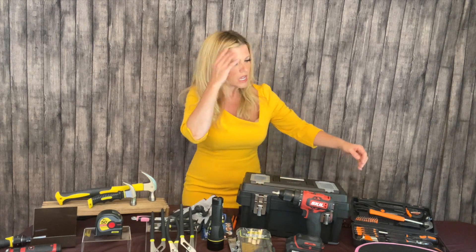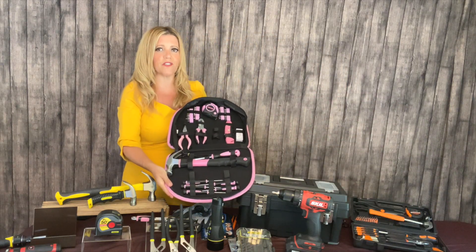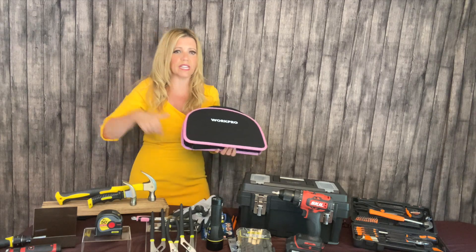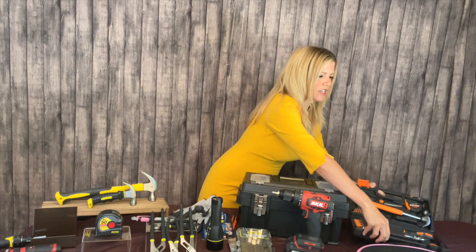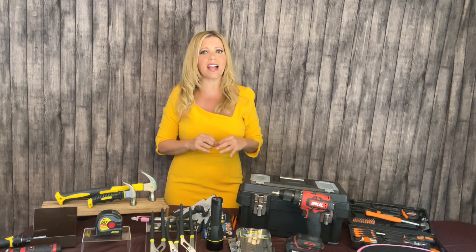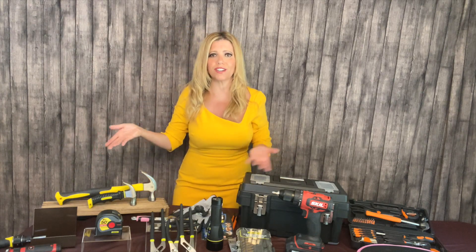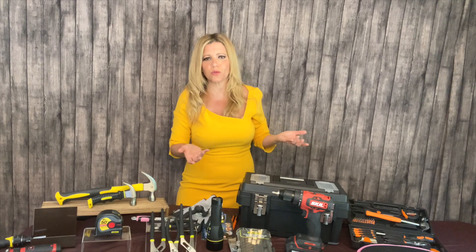They also have bags with straps if you're going to be moving around. For those of you new to the toolbox world, they do have these pre-fabricated kits — I actually got this one on Amazon for 20 bucks. I'll have a link down below to a couple of toolboxes I like. You can go to Amazon, Home Depot, Lowe's, or Target — they'll have a pre-fabricated kit. The only difference is you're not going to get really high quality tools. I talked about General Tools — they've been around for a hundred years and know how to make tools that will last. With the kits, the tools might only last a year or two, but then you just replace whatever breaks.